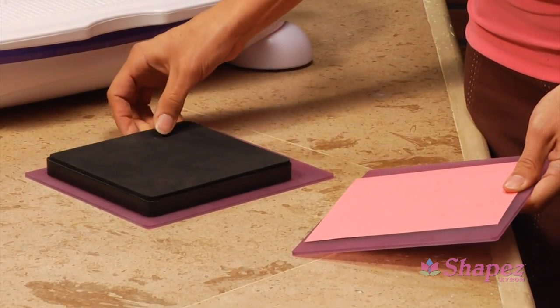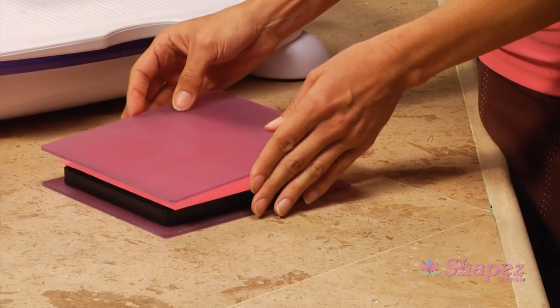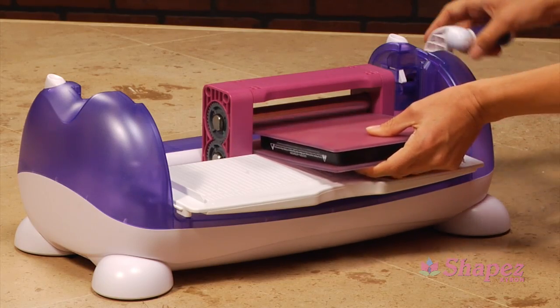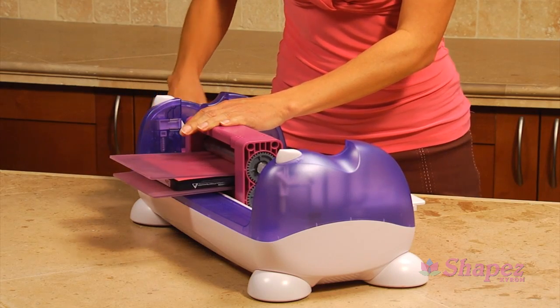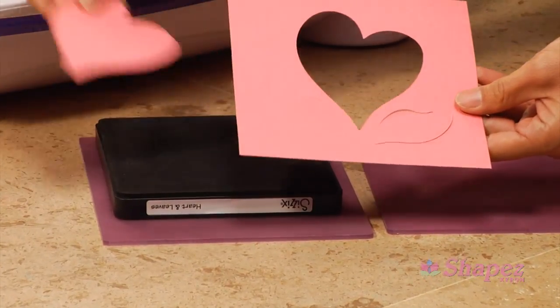Assemble plates, paper or fabric, and die into a stack according to the plates' configurations in the Shapes user manual. Gently push the stack of plates into the Shapes rollers and turn the handle clockwise. Separate the plates and remove your die-cut shapes.